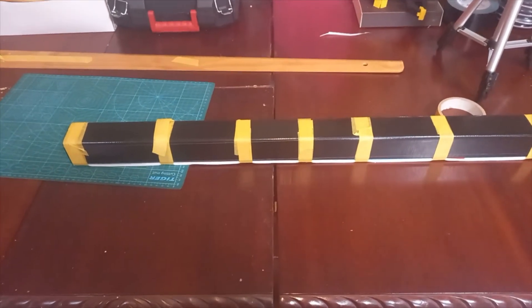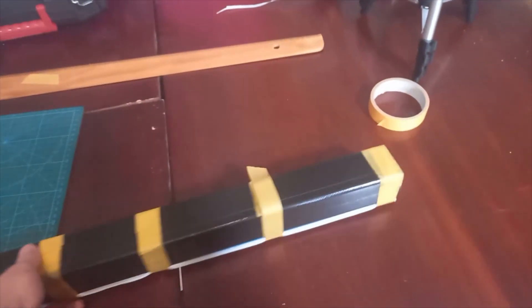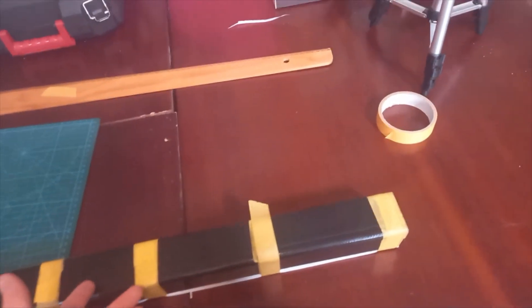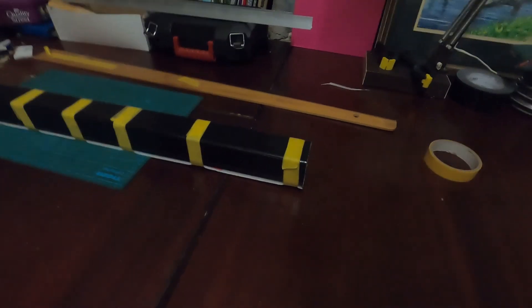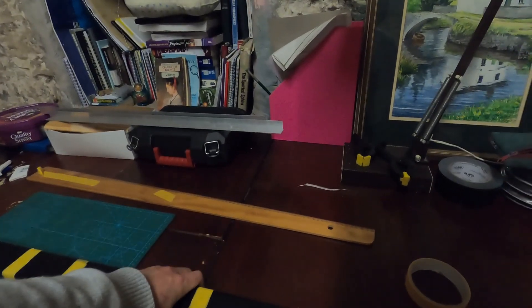I just got the foam board fuselage tube for the rear section of the fuselage all taped up. I'm going to leave it like this for a few hours just to sufficiently fatigue the foam so that it retains the shape, making it much easier to glue and requiring much less force to clamp together. Five hours later and the foam board fuselage tube is all ready to be glued up.